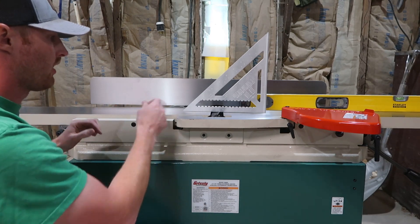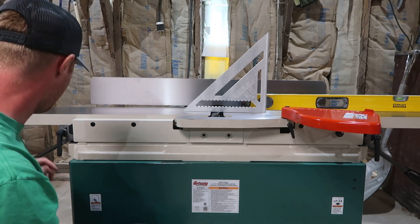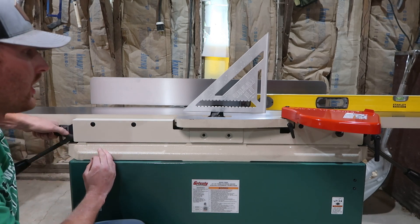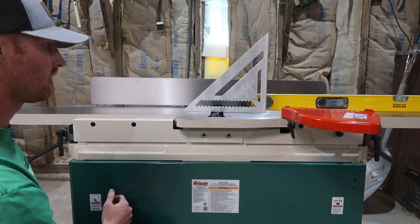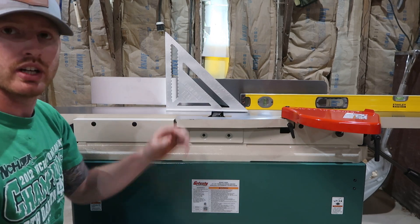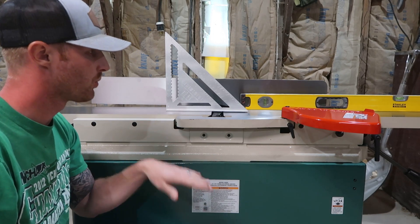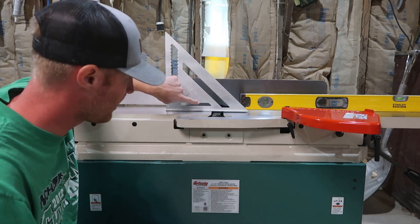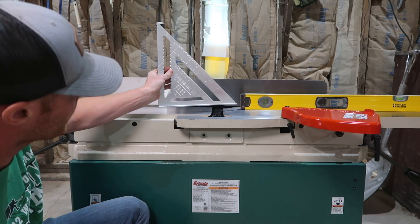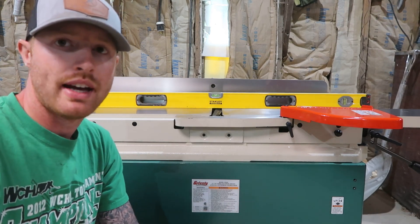Now that my outfeed table is parallel to the cutter head, the next thing is to make sure the outfeed and infeed tables are parallel to each other. To do that, I'm going to raise my outfeed table a little bit — these are just adjustable bolts, you break that one loose, and on these parallelogram jointers you just lift up to clear the cutter head. Then we go over to the infeed side and raise that table so it sits perfectly flush with the outfeed table. We'll check the front, the back, and then also at an angle both ways.